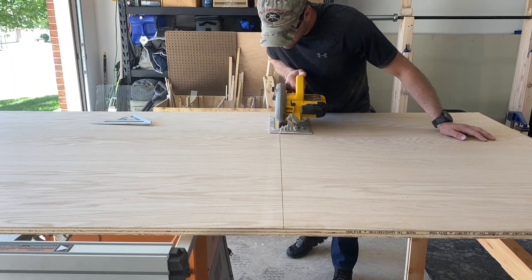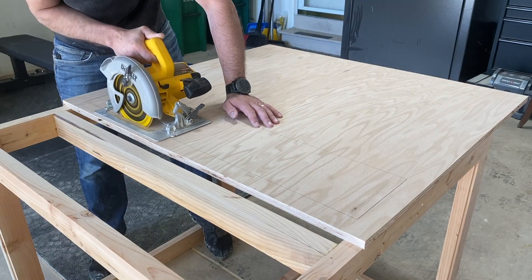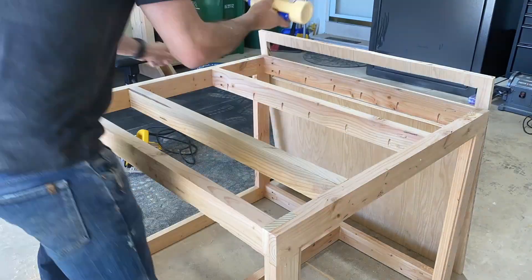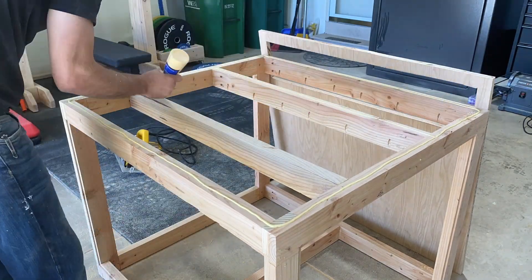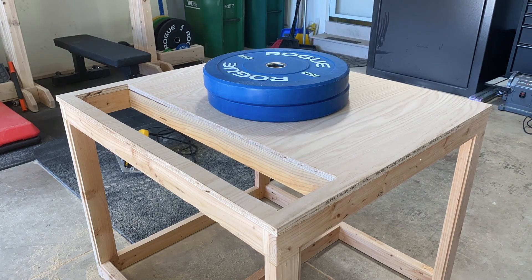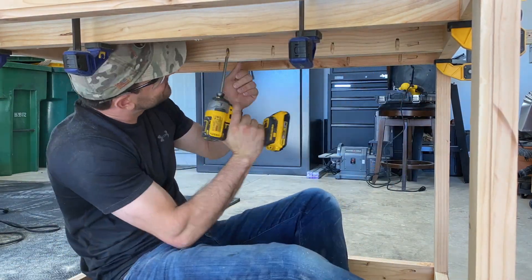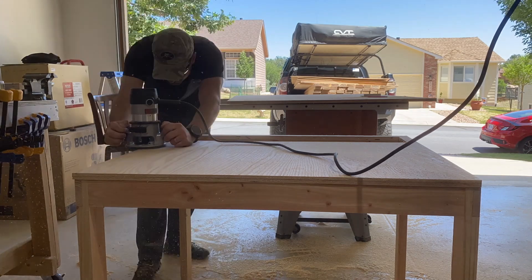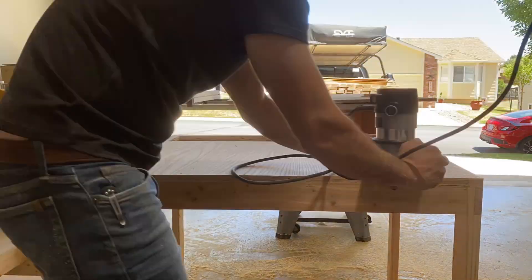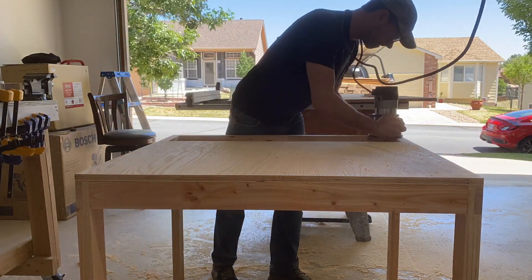The next step is to cut the top for the miter saw stand using three-quarter-inch oak plywood for durability and longevity. A construction note: cut the dimensions a little wide so you can come back with a flush-trim bit on the router to cut everything flush to the frame. To attach it, I used wood glue, counterweight, clamps, and pocket holes from the underside of the frame so there are no screws going through the top of the plywood.